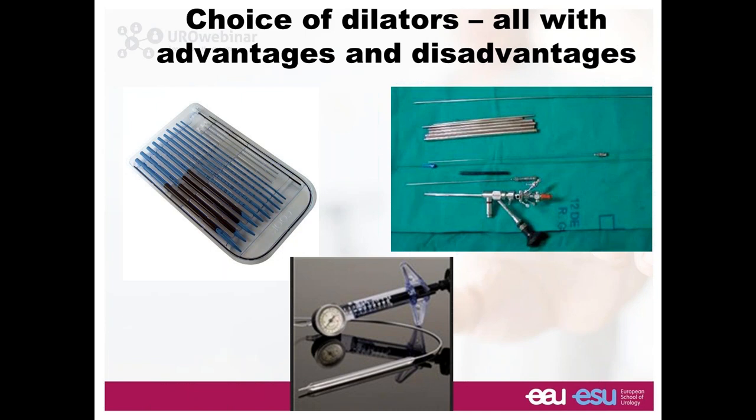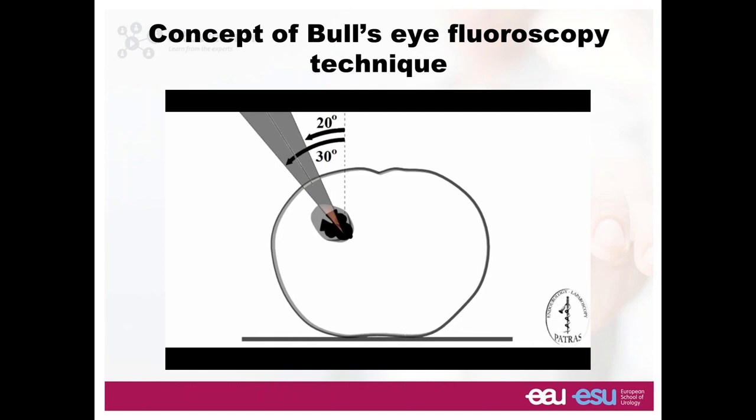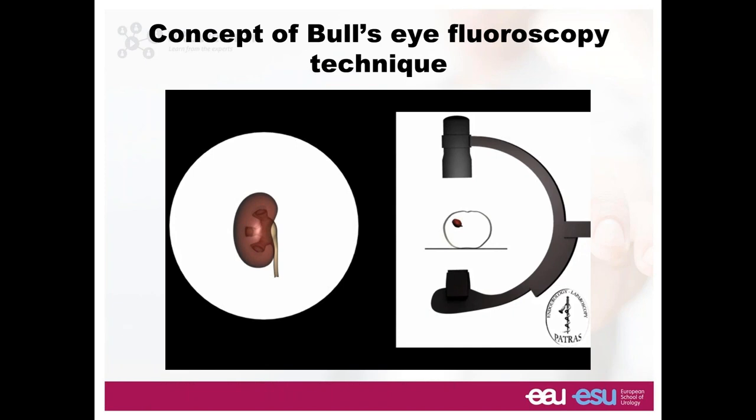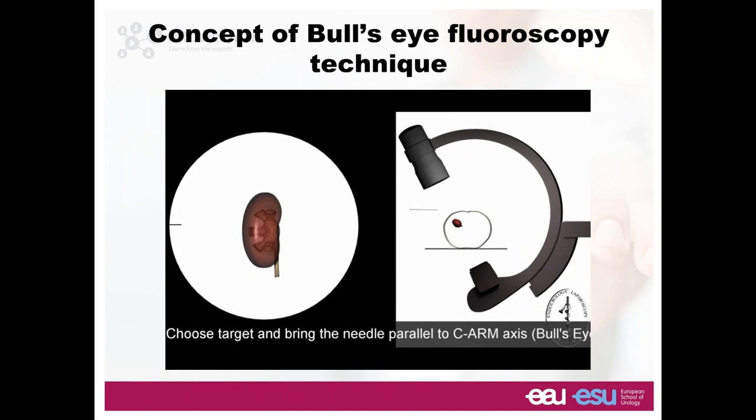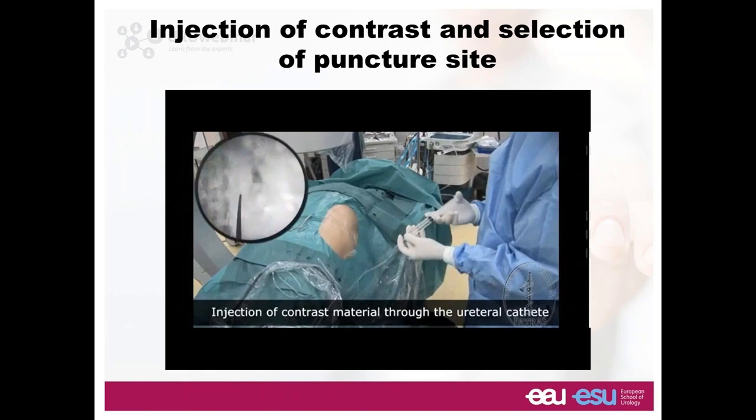The concept of the bullseye: this is a slice of the body in prone position. The kidney is rotated 30 to 40 degrees towards the lateral side where the surgeon is going to be. At this point the C-arm will rotate 30 degrees towards the surgeon. The needle needs to go in parallel, coaxially with the C-arm axis. This is the site of insertion. The depth of insertion will be regulated by the C-arm rotating to zero degrees. You need two axes to do this.